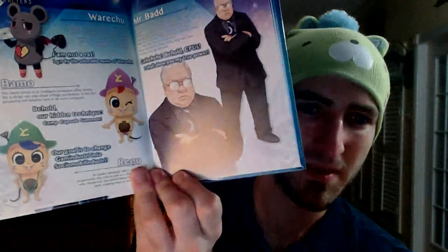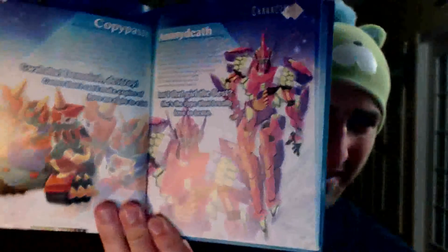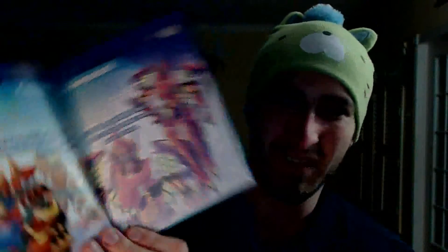Then we got Mr. Bad, copy-paste — sorry — and then Anonydeath, Armes, and then we've just got a little different gallery pictures.